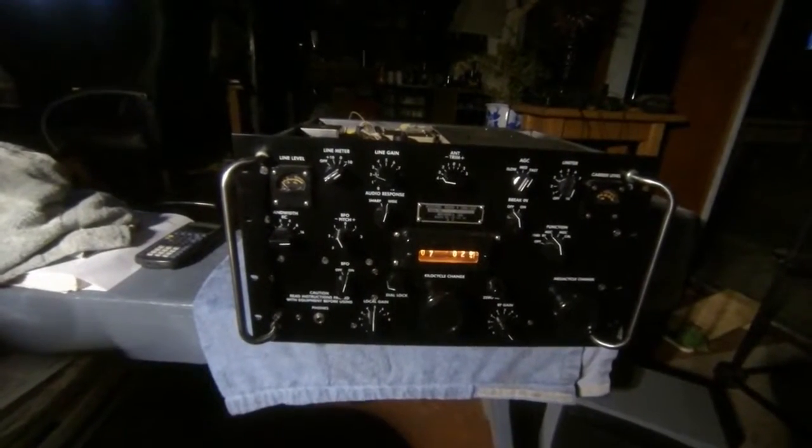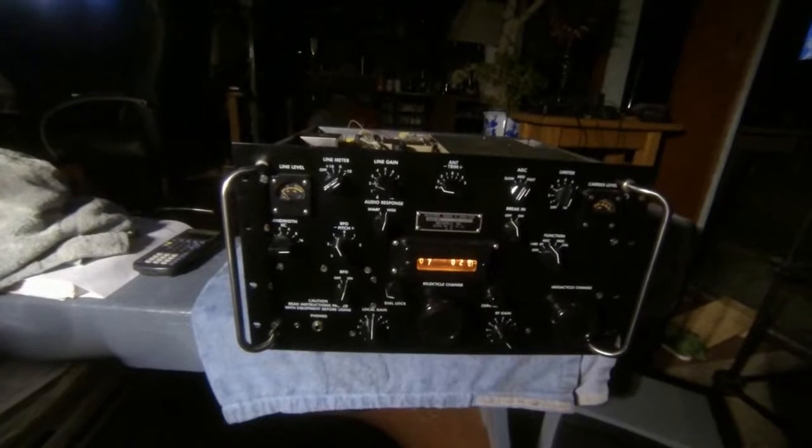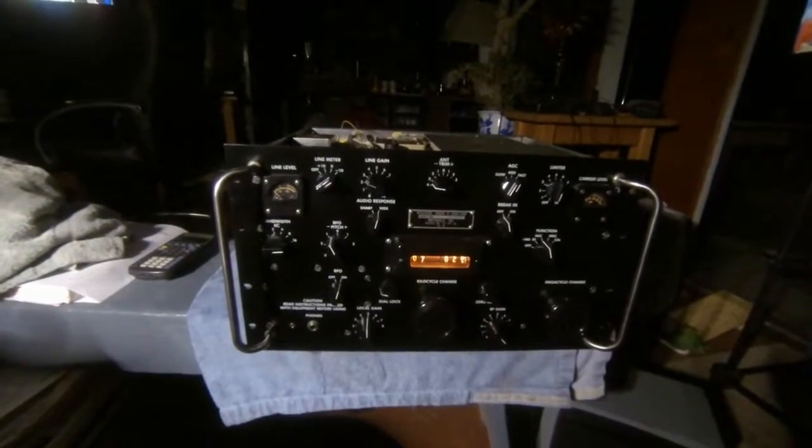Hello, this is George, KS1U. I'm here showing an R390A.